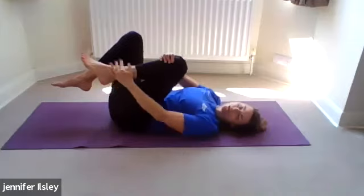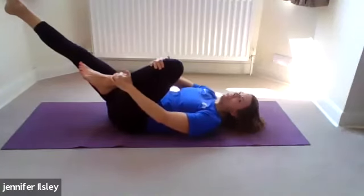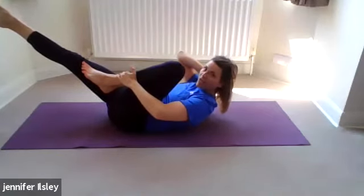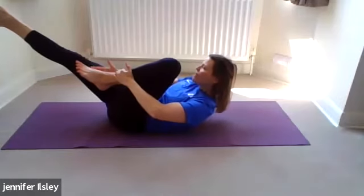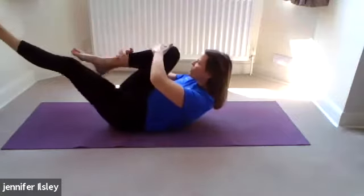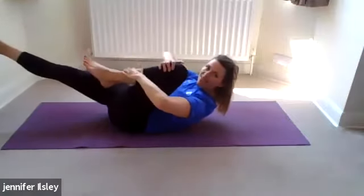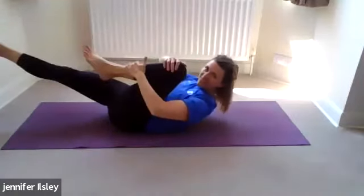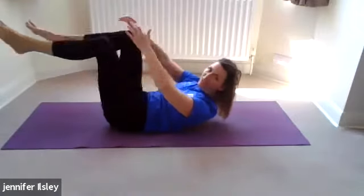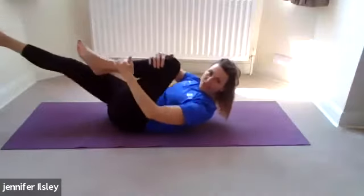Now single leg stretch: hold onto the left ankle with the left hand, right hand onto the left knee, and the right leg shoots out to 45 degrees. Exhale, lift the head and shoulders, take the elbows wide out to the side — this is supported with your hands so it shouldn't hurt your neck. Keep your left foot close to the inner thigh of the right leg, scoop the belly in and up, then pull, pull towards your shoulder with the knee and swap. Shoot one leg out, pull one leg in — exhale on the pull, elbows wide, upper body still.